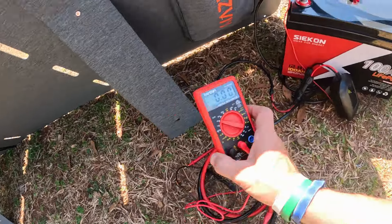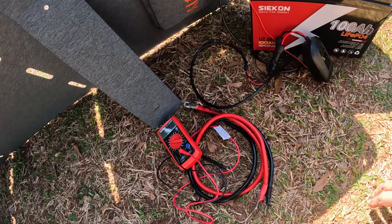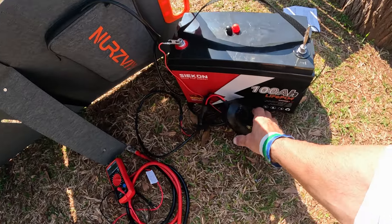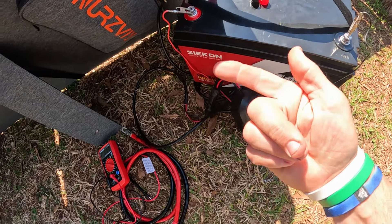I also checked the multimeter just to make sure I was getting enough power out of all this. Yeah, there it is everybody — that's all I've got on the solar charge controller. See y'all in the next video.